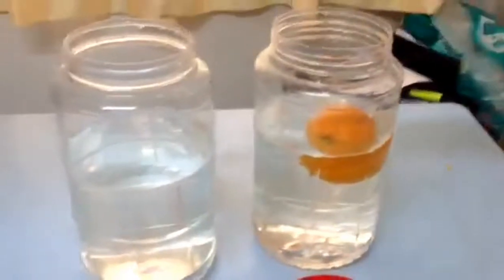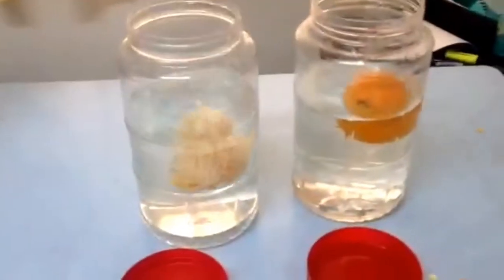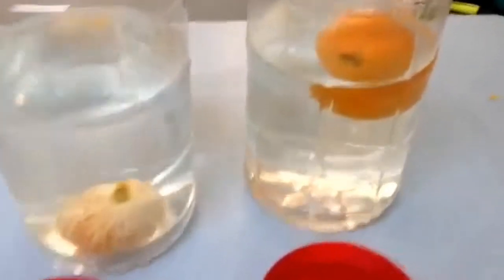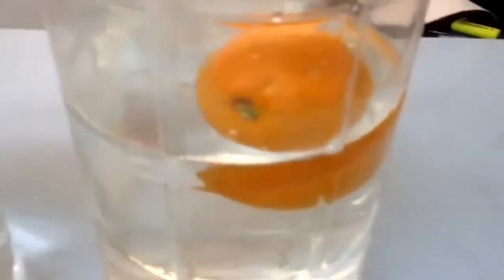Slowly and carefully place the peeled orange in the second container. The orange with peel will float while the orange without peel will sink.